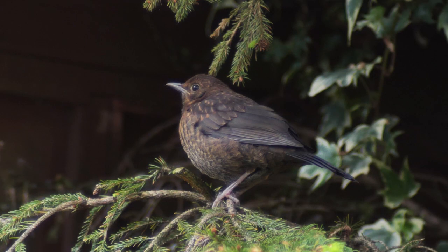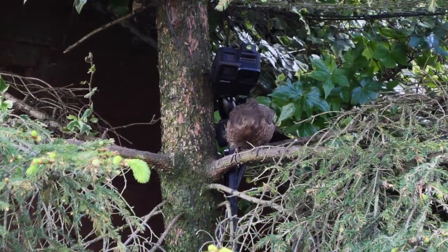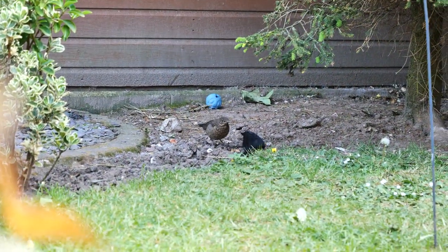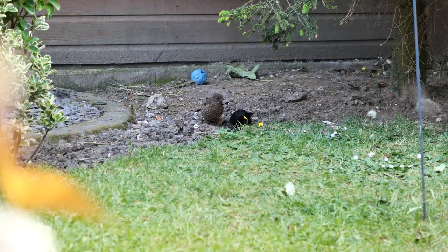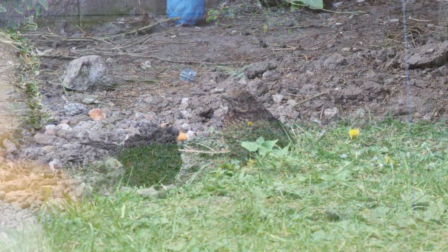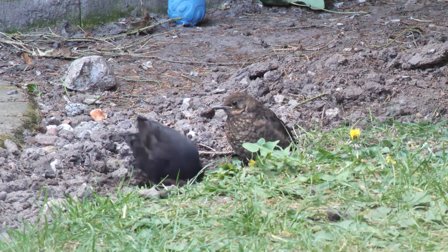It looked like my luck was changing — the sun came out and so did the blackbird chicks. There was one directly underneath my GoPro on the tree, but the battery had gone so I didn't get any footage. The footage I did get when it jumped down into the garden was using the 12-60mm. So I changed over to the Helios 135mm which, as you can see, gave me a lot better footage.